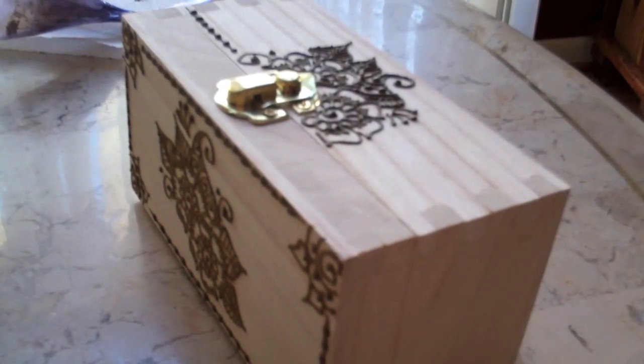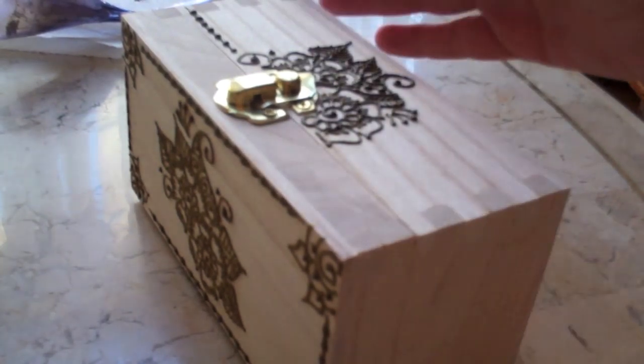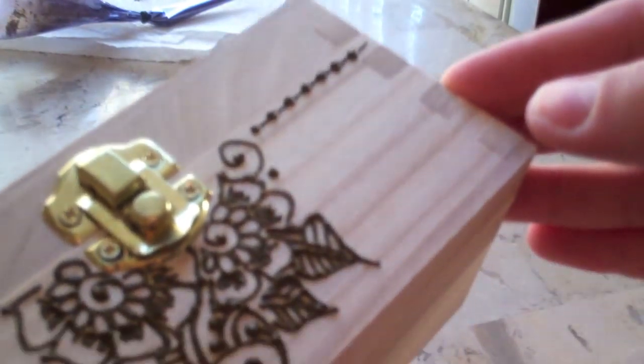Hi everyone. I want to show you guys how to do henna on wood. We're going to go through the various stages to finish a wood piece using henna. Basically here, I'm in the middle of applying some henna right now. As you can see it's wet, not fully done, but I've done the top already.